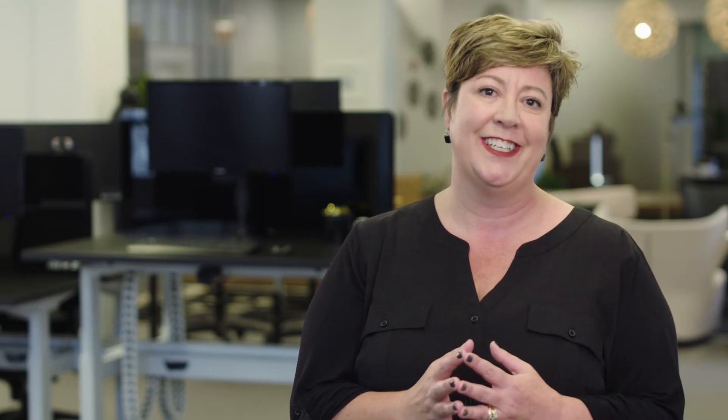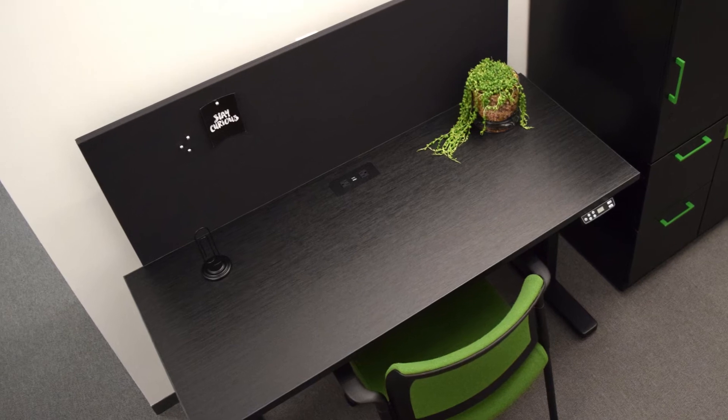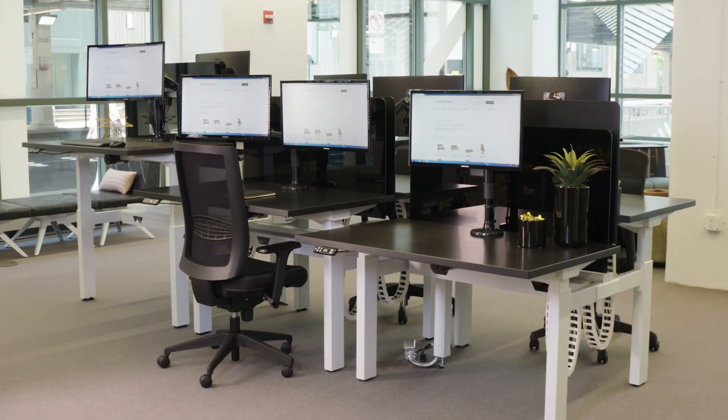With height adjustable options, multiple configuration possibilities, base color choices, and various electrical solutions, Alloy can be easily tailored to fit a wide range of needs. Alloy can be used as a freestanding unit or ganged together to create long runs of workstations.